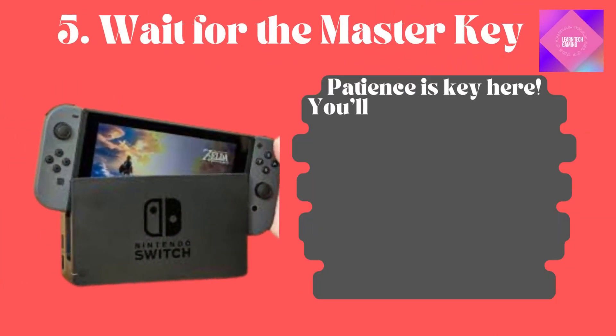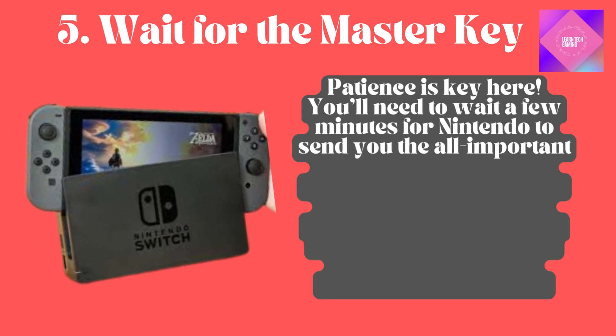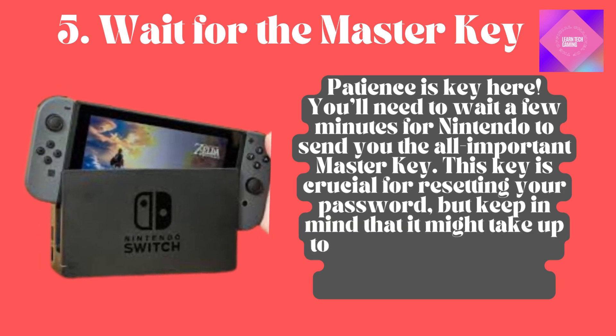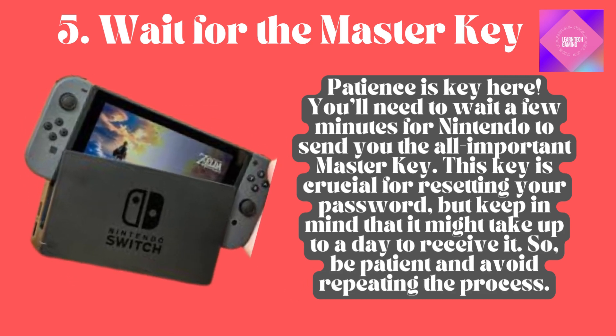Wait for the master key. Patience is key here. You'll need to wait a few minutes for Nintendo to send you the all-important master key. This key is crucial for resetting your password, but keep in mind that it might take up to a day to receive it. So be patient and avoid repeating the process.